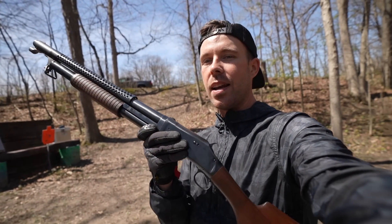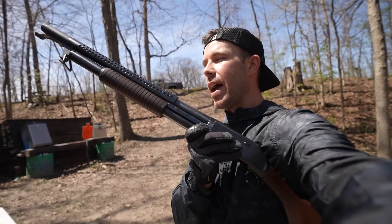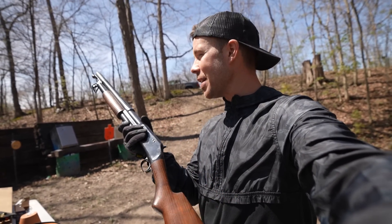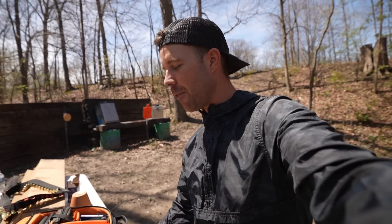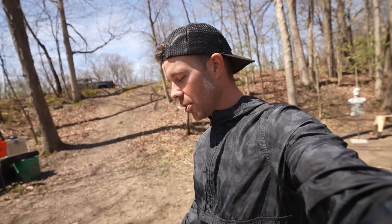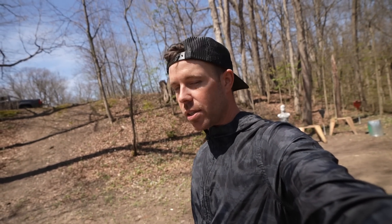Today we're going to do a little shotgunning because I just got a trench gun — the Winchester 1897 Slamfire 12 gauge. But before we shoot this thing, let me put y'all on the tripod and give you a closer look at it because it is so beautiful.